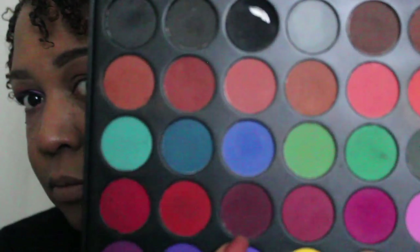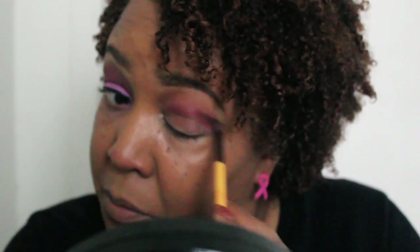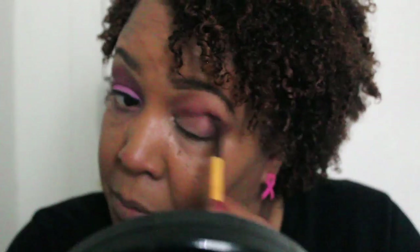And I'm going in with that cranberry color right at the crease, using a crease brush. It has really little bristles. I'm just going in the crease and applying this deep, rich, pretty color.